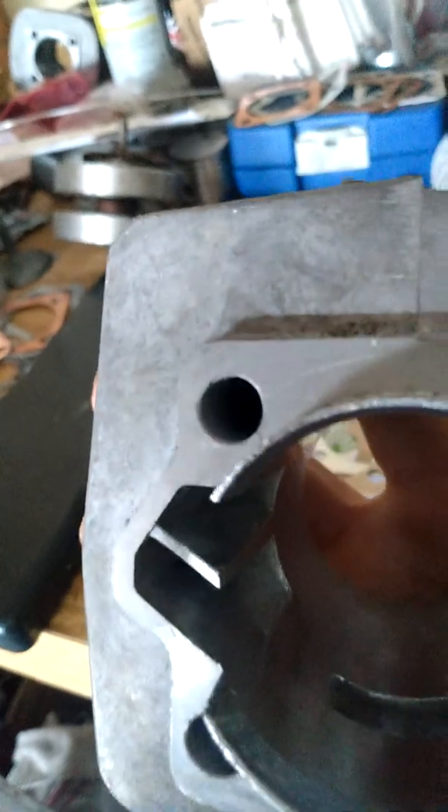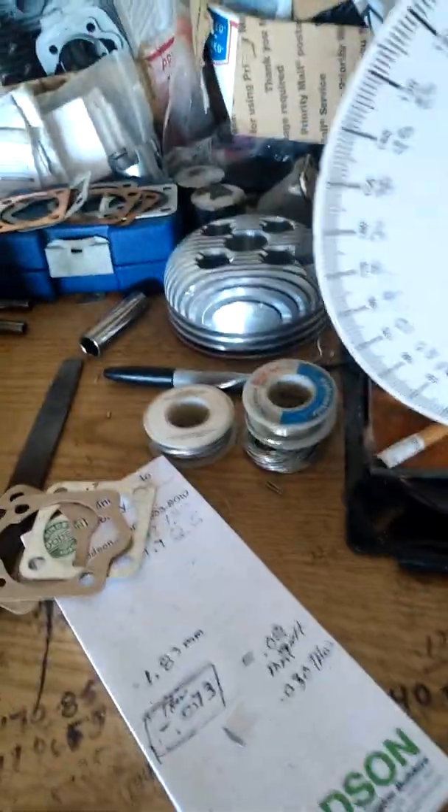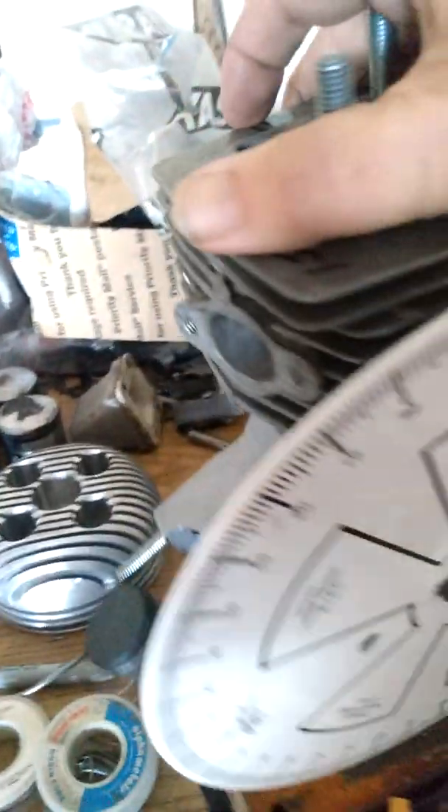Next thing I'll do is put threads in here and take them over to the shop and machine them. I'm going to have to mark all the transfer boost port openings to that secondary line down there — that's where my secondary transfers open. You've got to consider it's going to be higher because it's going up two millimeters. That's how you figure it all out.